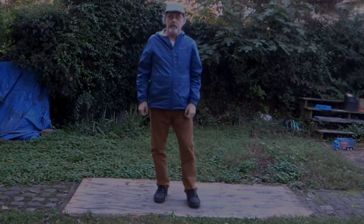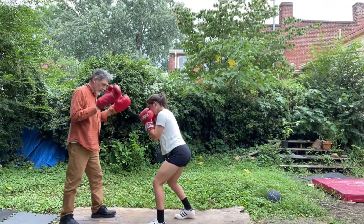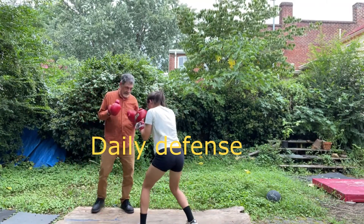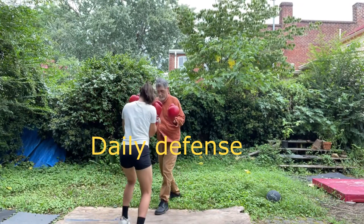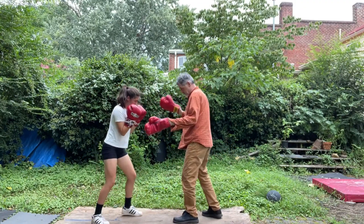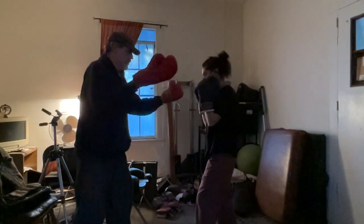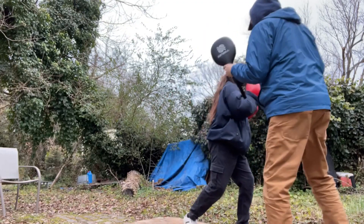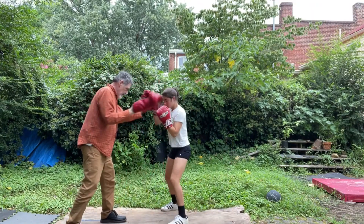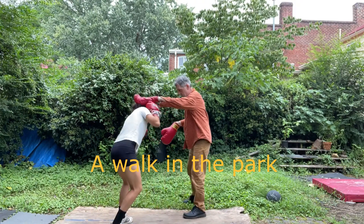Teaching defense is a gradual process of conditioning the new kid to contact. If this is done wrong — which a lot of places are guilty of — you can make the kid gun shy or ruin them before they get a chance to spar or even get started. We want to bring them along, build confidence, and slowly increase the intensity to keep their composure, keep their hands up, chin down, and maintain their stance. Try to take the stress out of the process — tell them it's a walk in the park. Try to stay relaxed and calm.